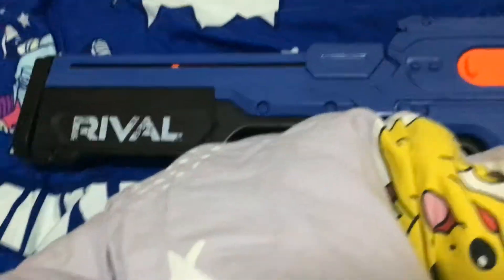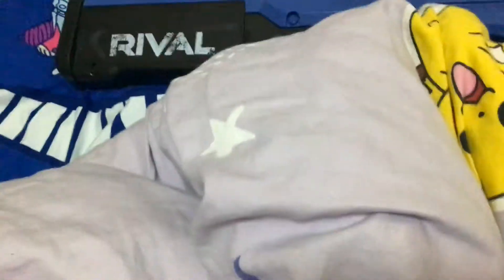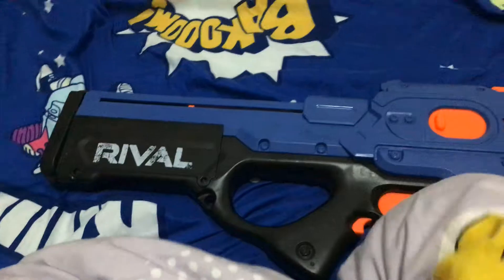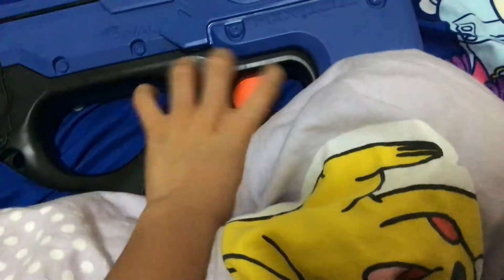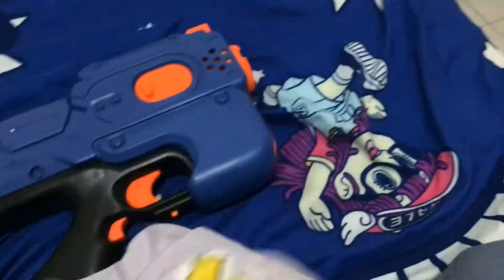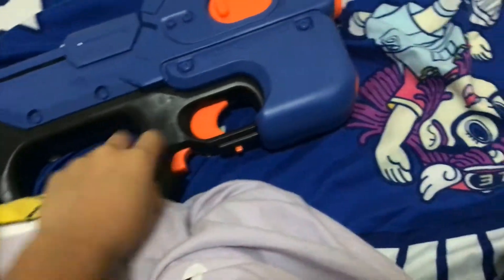Hello, my peeps! Today I'm going to show you the Nerf rifle — the Charger, I think it's called. When you press this button, it shoots. I think this one holds 10 darts.